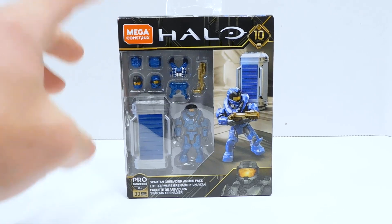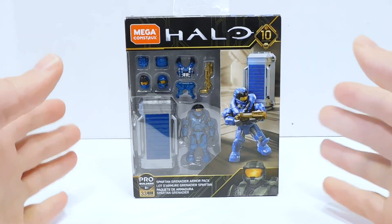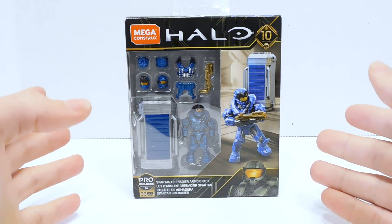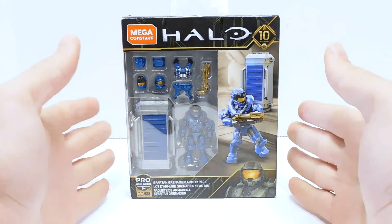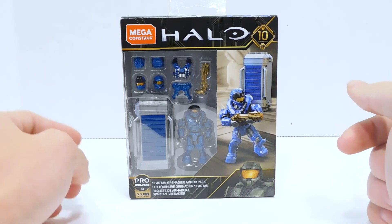I got this set from Kev, who you guys will remember from the Drop Pod sets. Kev has actually become the channel's second member — he goes by Kevenator here on YouTube. He has really been doing a lot for this channel. He lent me the Drop Pods, he sold me this for a really good price, and he has become a channel member. So I think that deserves a round of applause in the comments.